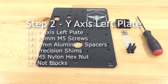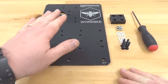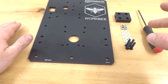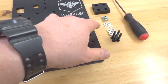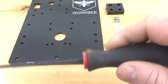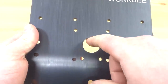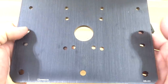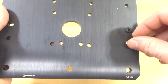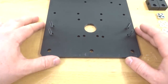Moving on to the next step, we are assembling our nut blocks to our Y-axis left plate. We need the Y-axis left plate, four 25mm screws, four 3mm aluminum spacers, four precision shims, four nylon hex nuts, two nut blocks, and our M5 ball driver. Feed the 25mm screws through the two end holes aligned with the center hole for the motor shaft, then flip the plate over to keep screws in place.